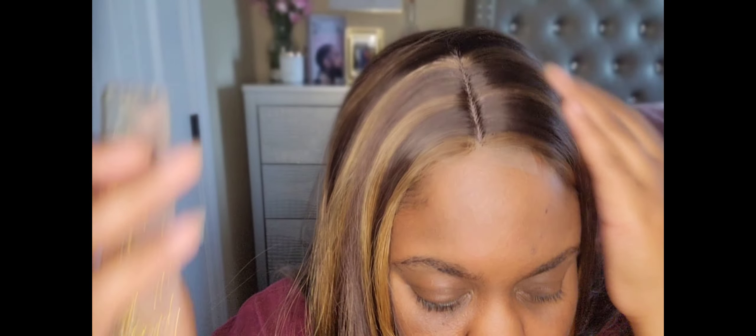Now I'm going to take a rat tail comb and kind of pluck the lace a little bit so the part can look more natural.